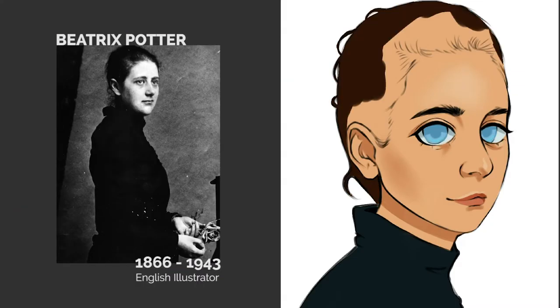And then I'll color in her hair and clothes making sure to include some shading in there.